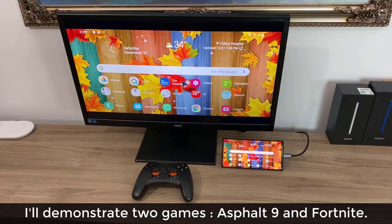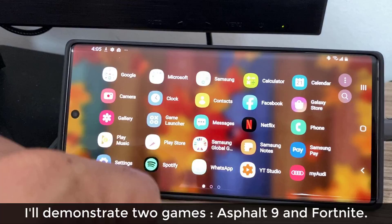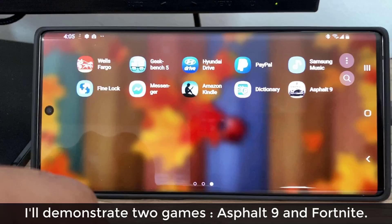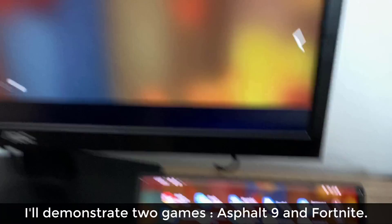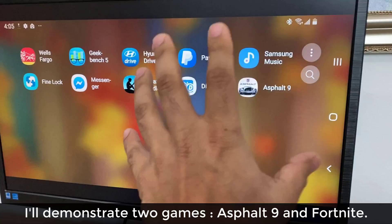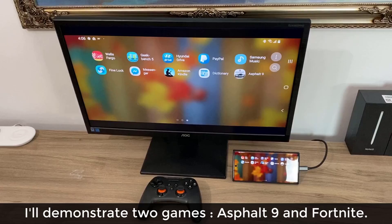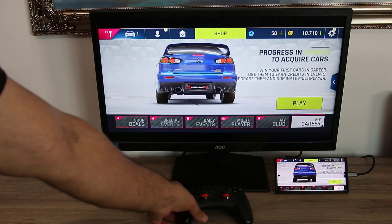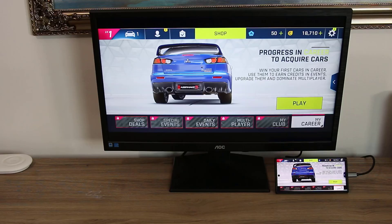Once you have everything set up, you can go into the app drawer and pick any game you want. If you have any game listed, just tap on it, it's going to launch, and it's going to reflect right on the larger screen. You can play any game — a first-person shooter, a racing game, an RPG, whatever you want — mirrored to the larger screen for maximum fun. Let me grab the controller and demonstrate how well the whole thing works together.